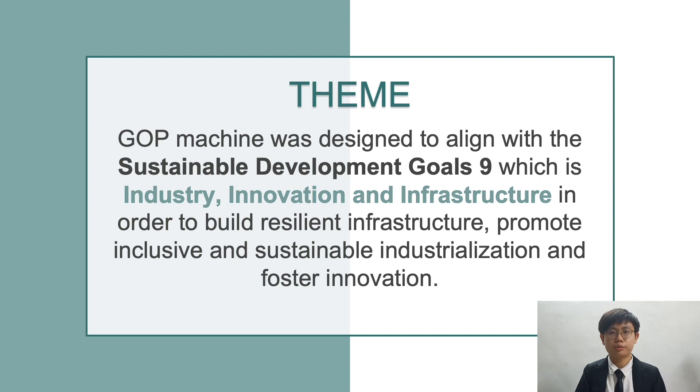Our ETP project was designed to align with Sustainable Development Goal number 9, which is Industry, Innovation and Infrastructure, in order to build resilient infrastructure, promote inclusive and sustainable industrialization, and foster innovation.